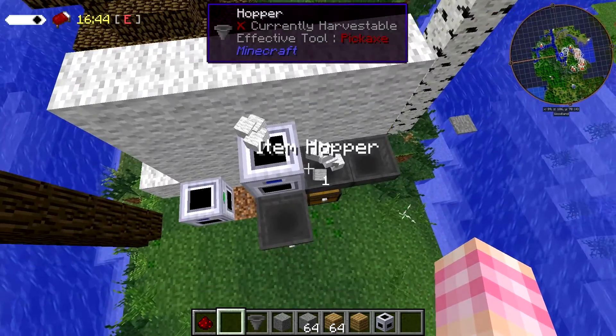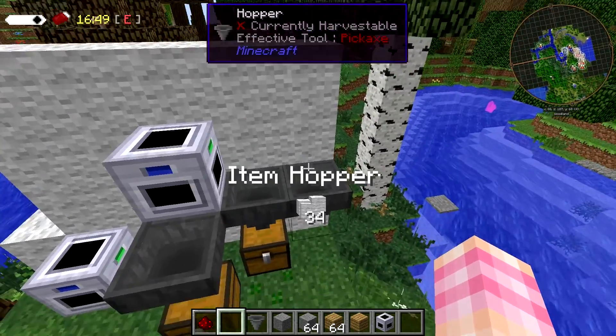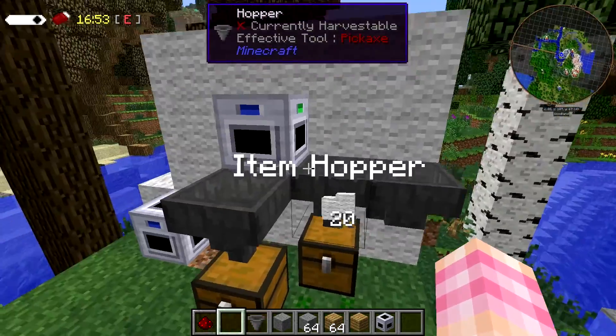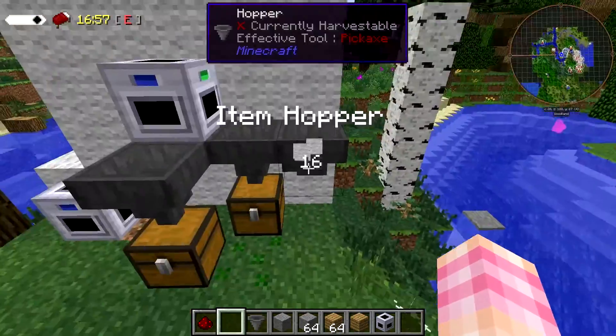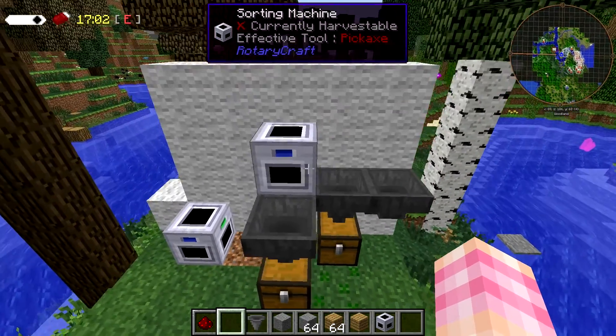Now if you chuck items in, the outflow will get caught in another hopper. I tried putting a block there — it doesn't work, it goes right through. So it's a bit of a limitation on hoppers, not a limitation on the sorting machine. The sorting machine can spit out items for days. That's how you can transfer entire stacks of items.